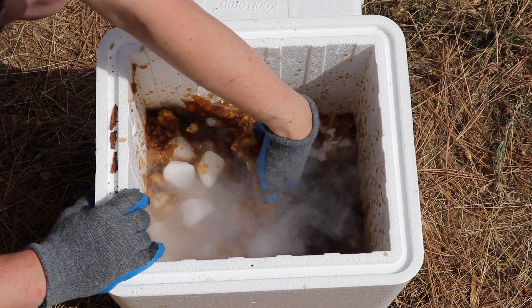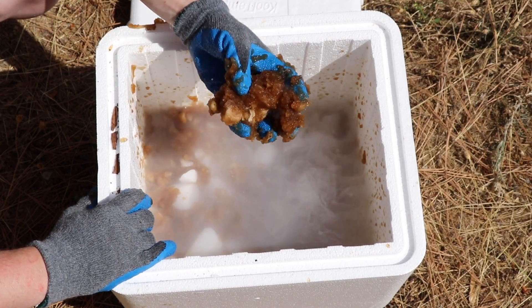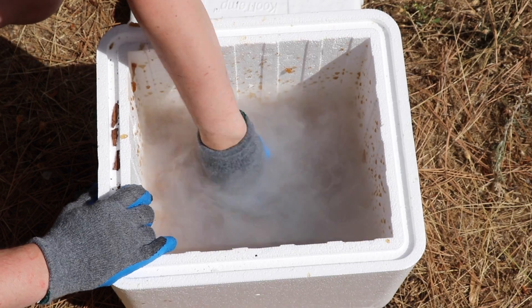The coke became like an ice — slushy ice. Well, that's how you make the slushy coke. Not sure if I'm going to eat it though. Most likely not.